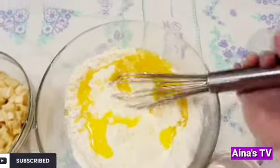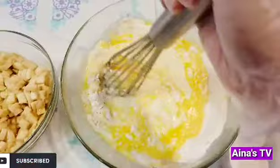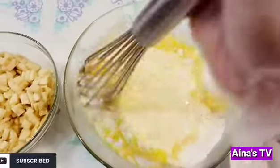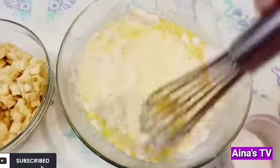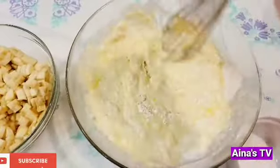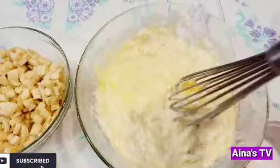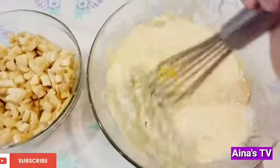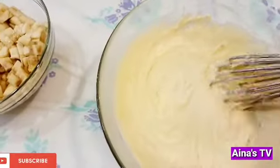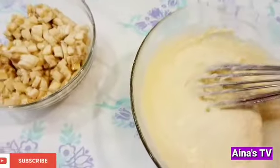Ayan na, guys. We have to mix it all, mix it very well. Ayan na, guys, I mix it all, mix well. And now we add the banana.